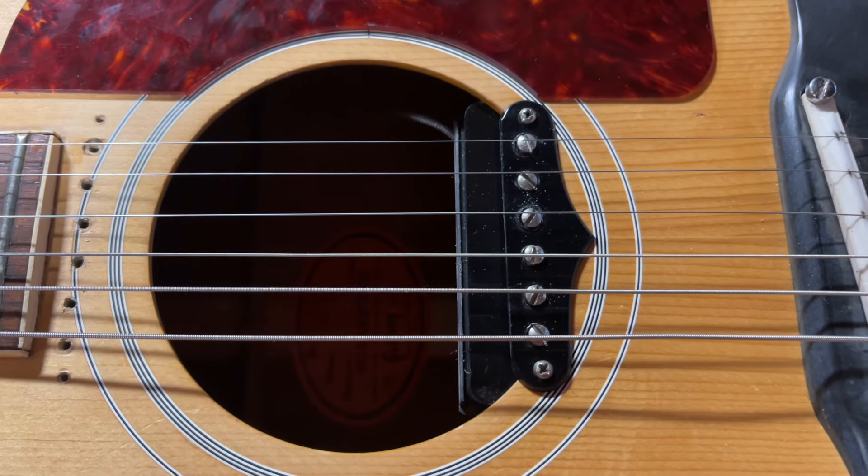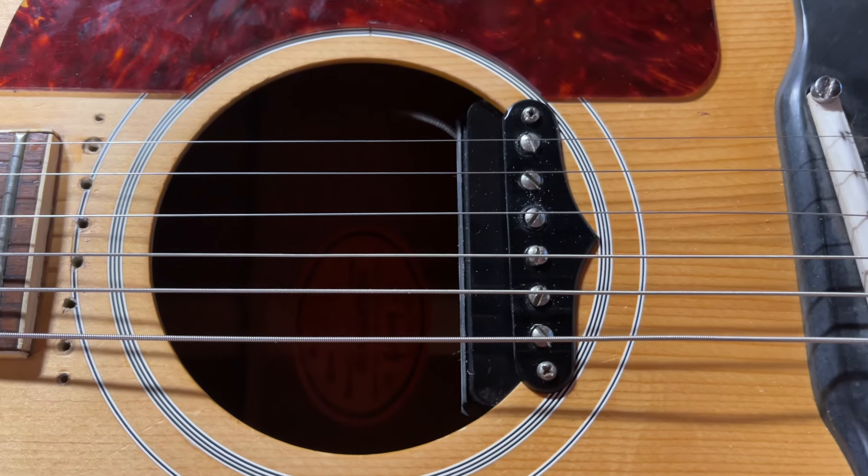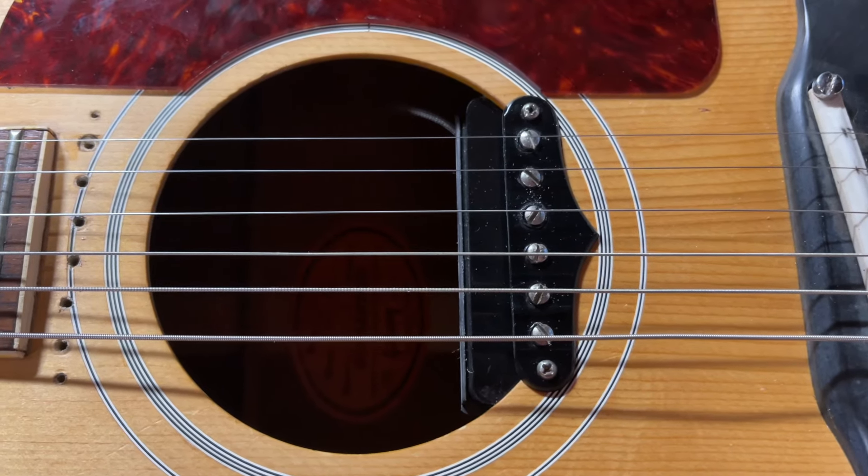Here's what it looks like after I've installed it. I have to tighten up the strings.